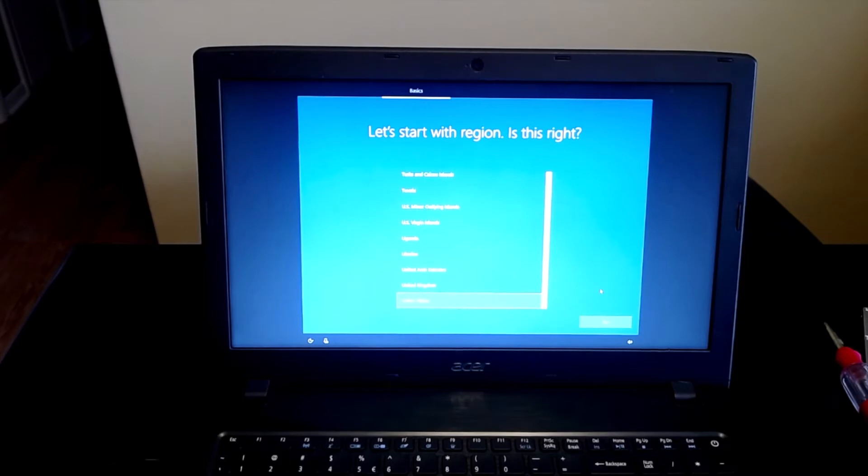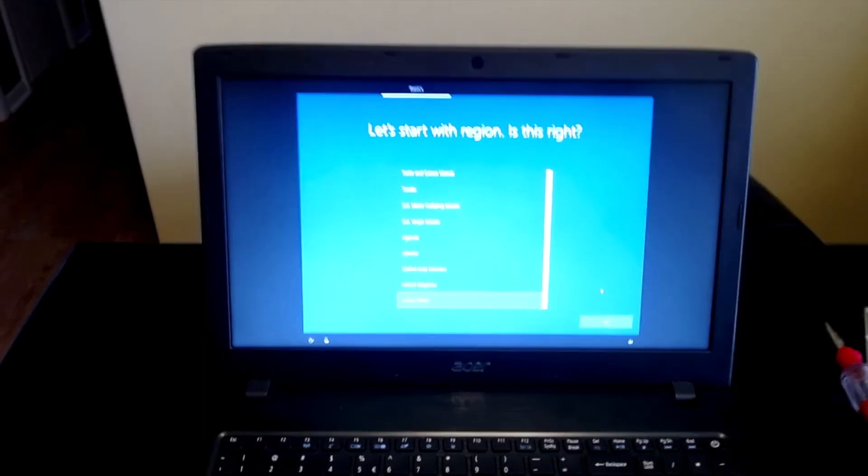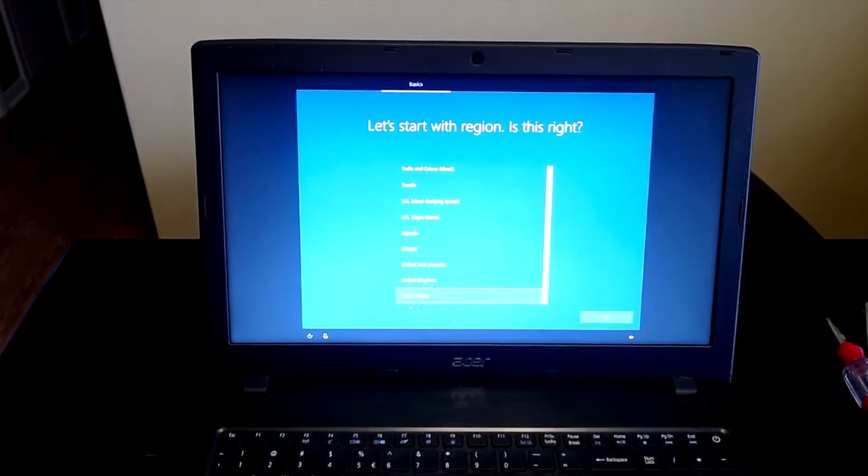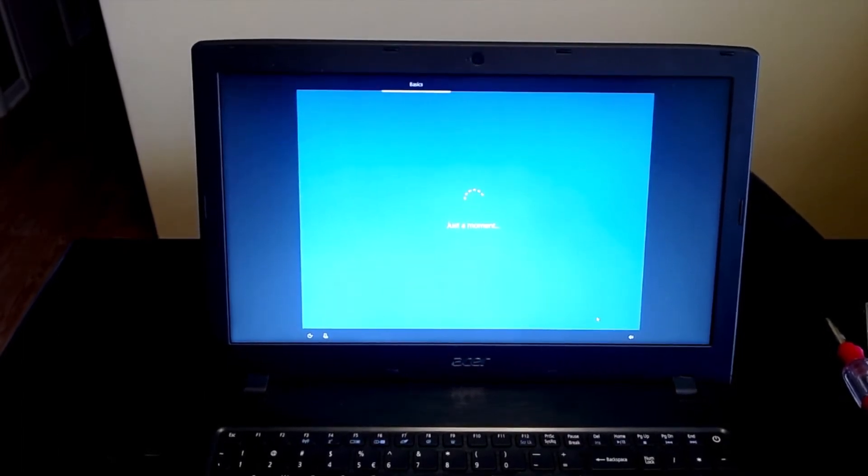On some devices, it'll go ahead and try turning on Cortana to help walk you through setting up your new Windows 10 operating system. I actually shut that off by going down to the microphone in the bottom left and shutting it off, then setting it up manually on my own.